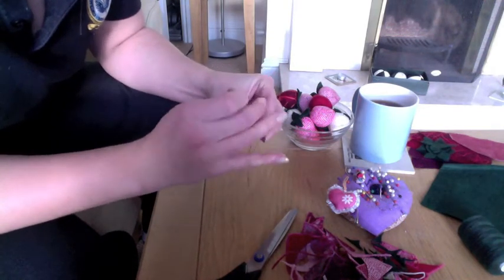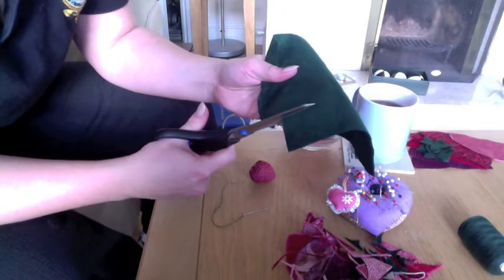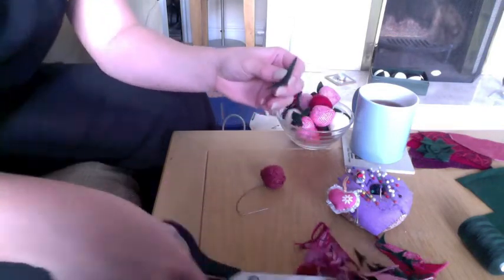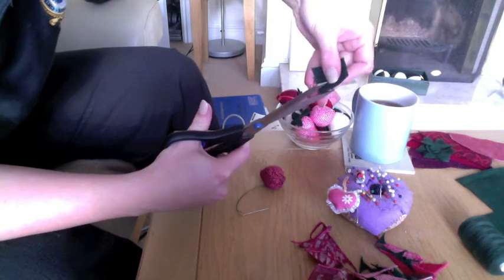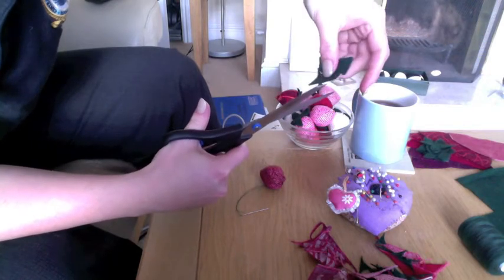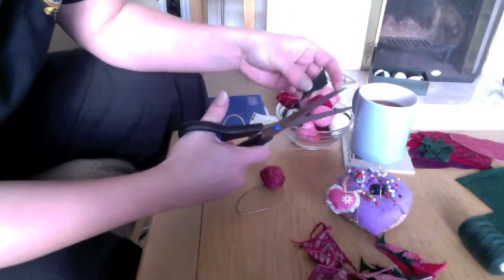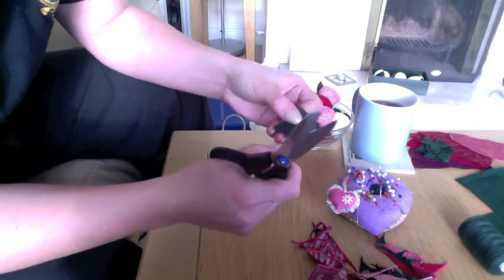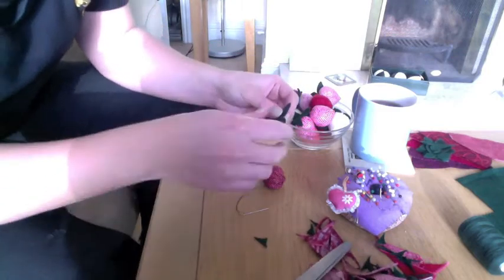Now we're going to make our leaves and I'm using felt. You could use cotton and make two leaf shapes, sew them right sides together and flip them inside out, but felt is great because you don't need to seal the edges. Get a bit of felt and make a square — about the same size as your strawberry. At each of the four corners, go straight across the bottom and then flip up to the middle. It's almost making a Catherine wheel effect. You end up with four leaves and a nice little star shape, which is a bit like how real strawberries look.